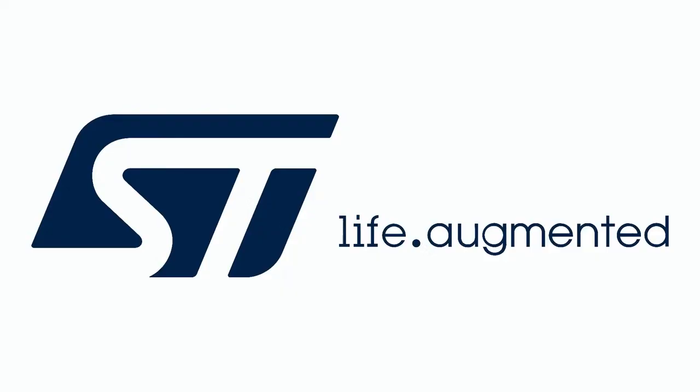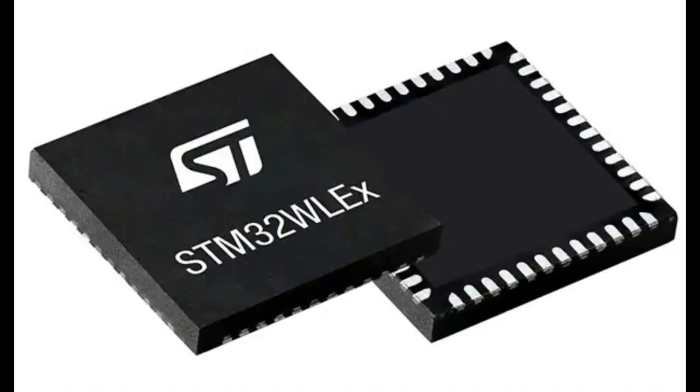All right, this week is STMicro. I got you a nice vector logo. So this week's IMPI is from an STMicro controller. I love how they have this rendering with the number on it. It's the STM32WLEX.